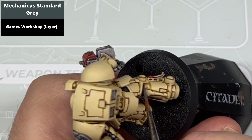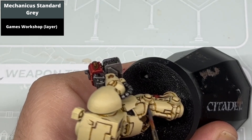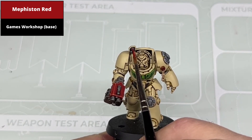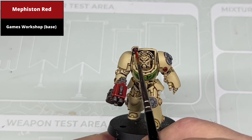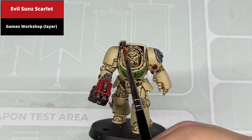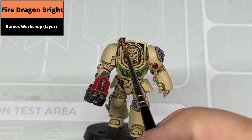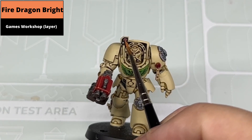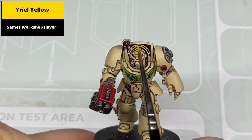Paint the raised parts of the black undersuit with Mechanica Standard Grey. To paint the glowing lens effects on the shoulder sensor array, first pick out the entirety of the lens with Mephiston Red. Pick out a smaller area of the centre with diluted Evil Sun Scarlet. Pick out a more focused area again with diluted Fire Dragon Bright. Diluting down the colours allows them to blend into each other so it looks more like a subtle transition rather than concentric circles. Dot the centre of the lenses with Yriel Yellow.